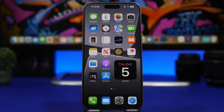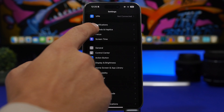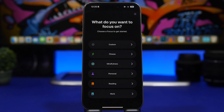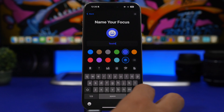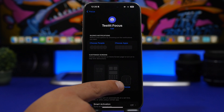For this first trick — changing the watch face — you need to have your iPhone connected to your Apple Watch. Then head to Settings and go to Focus. Tap the plus button to create a new Focus mode, and all you have to do is add a name.